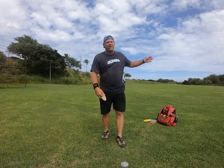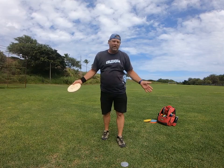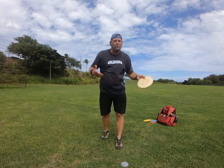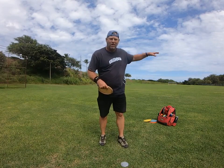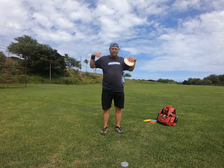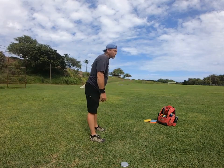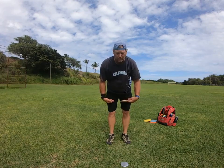I watch a lot of the people come through here and play because I like to analyze what they're doing — how are people throwing. I notice almost everybody who comes through here plays throwing while standing up. Very seldom are they bent over, but it's very very important to throw bent over.